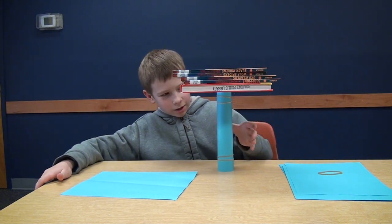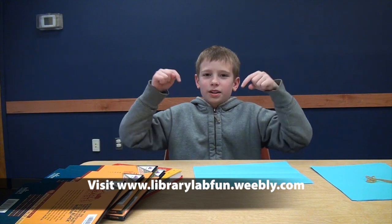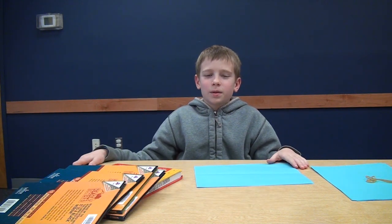That's why a column like this is very strong. That's why lots of buildings have columns. Want to explore more? Click on this link and learn more on the Library Lab website.